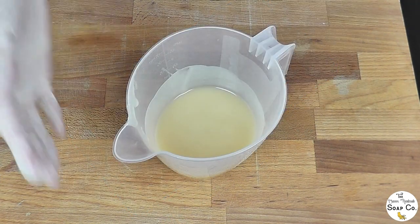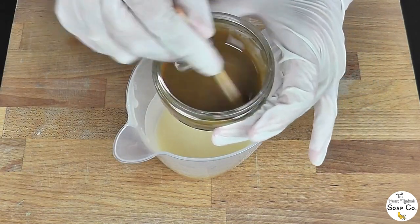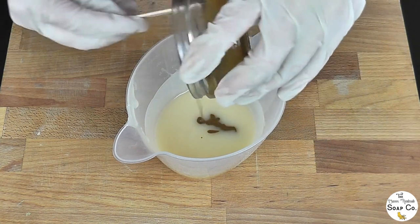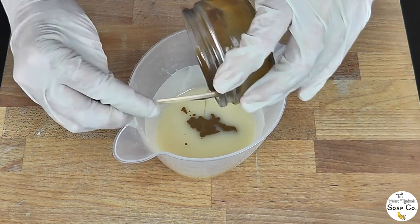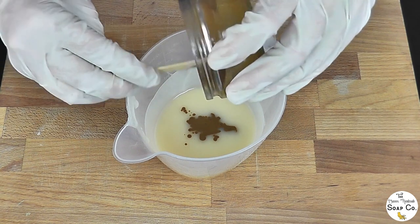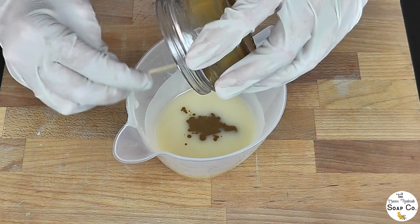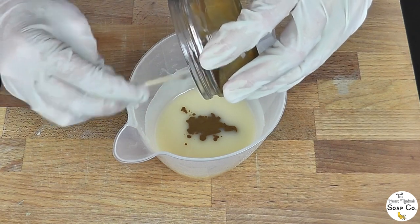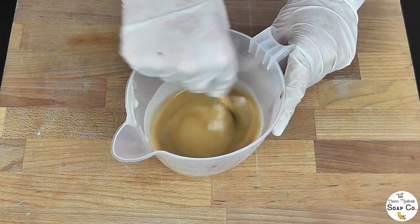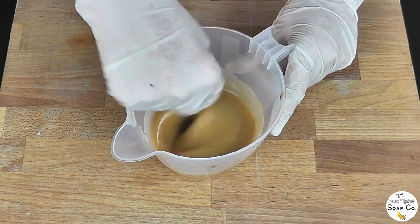Our next layer is going to be a sand coloured layer because there is sand in this design. For that we are using one teaspoon of French yellow clay mixed into the batter. We have also scented this batter today — we have used lavender essential oil, about 50 grams for the whole soap, so it should give it a lovely smell. As before we are going to use a stick blender to bring this to a really thick trace and then get it in the mould on top of that first layer.